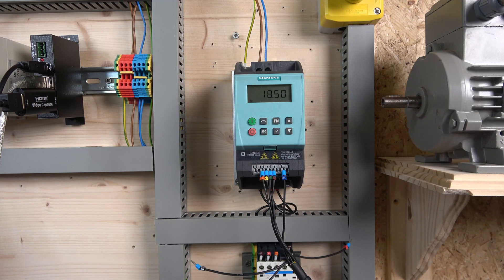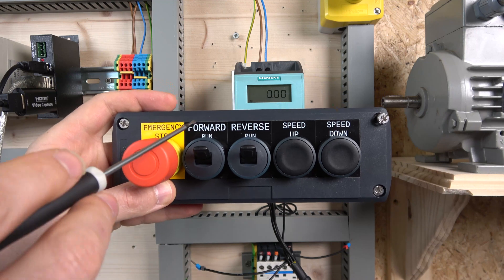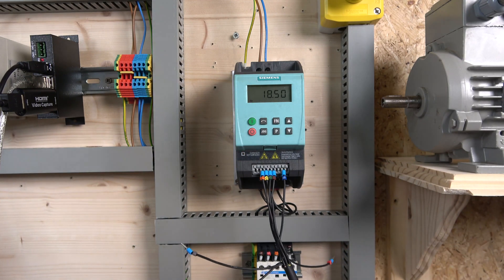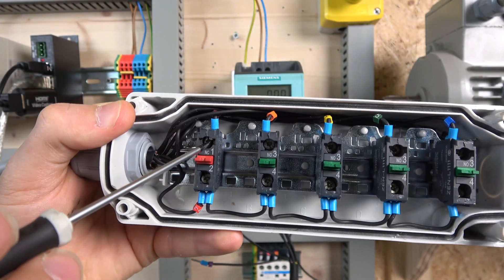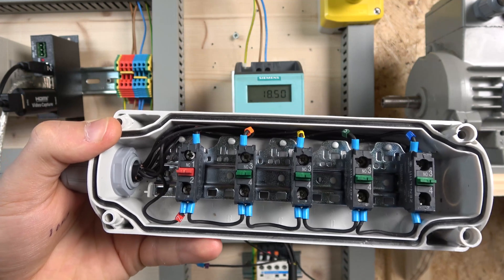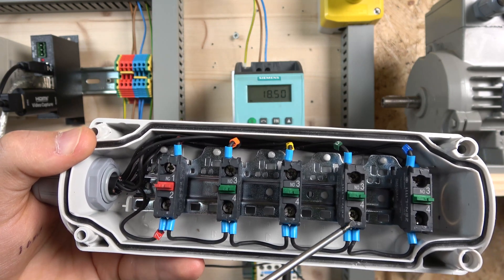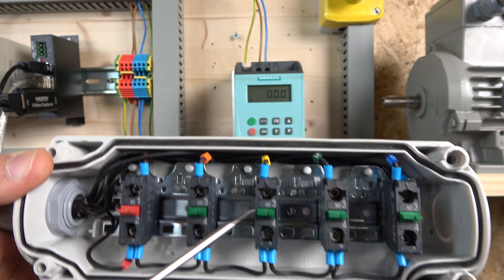Here we are — our MOP control station is wired in. We're going to have forward run, reverse run, speed up, and speed down. For the wiring: terminal six comes to our E-stop, which distributes power to all the switches. From there, digital input zero is forward run and digital input one is reverse run.